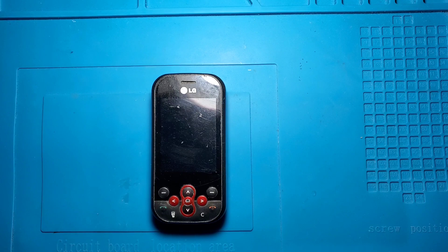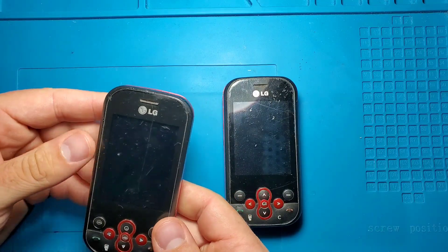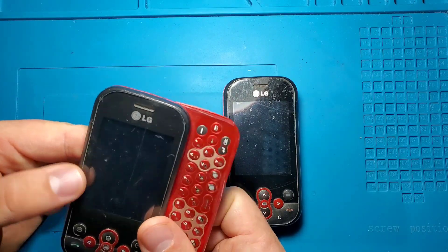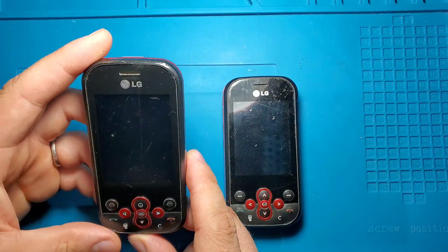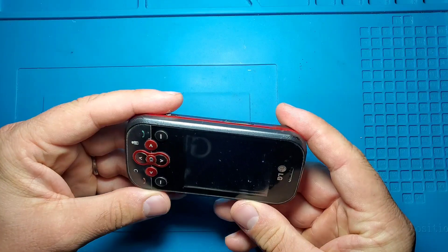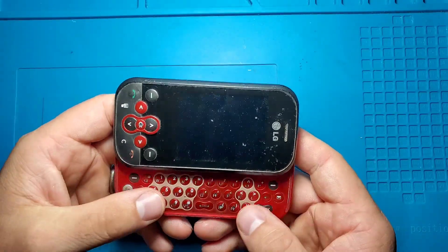So I've got this LG phone — two of them, more exactly. But this one has a problem with the sliding mechanism, with the connection between the motherboard and the display, since it's only working if I keep it closed. If I open it, the image is gone. So this one we will attempt to turn into a portable gaming console in another video. Today we will focus on this one, because this one has some buttons that are not working — not all of them, some are working, some are not.